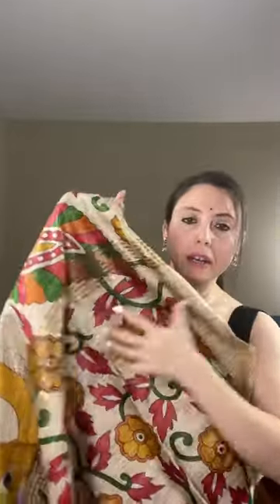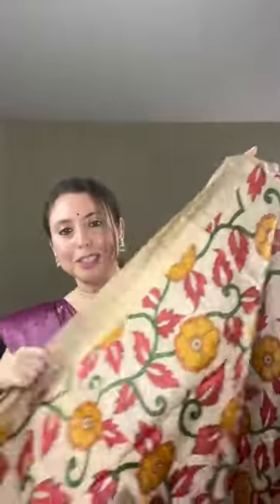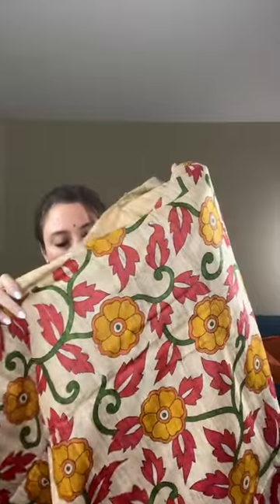Moving on to the second saree — this is a Geeksha Tasar. Geeksha Tasar is a pure fabric. Geeksha has a jute-like texture: it is soft and easy to wear, but the texture is a little coarse, not smooth like silk. It's similar to jute sarees in texture.